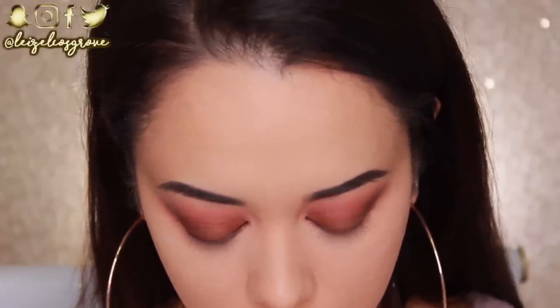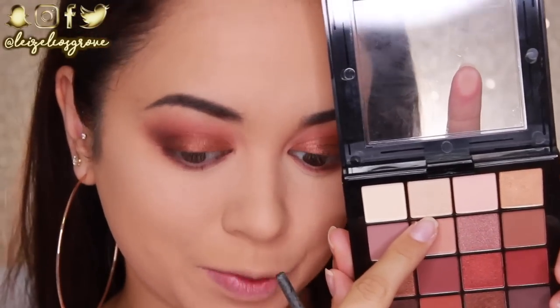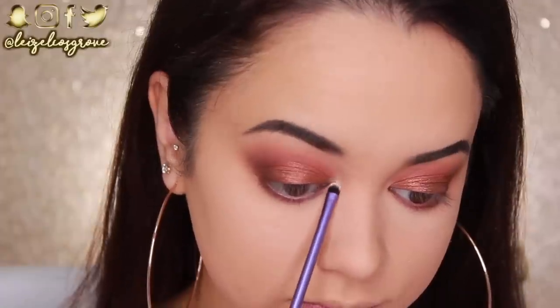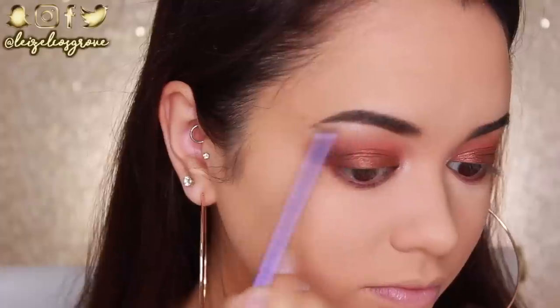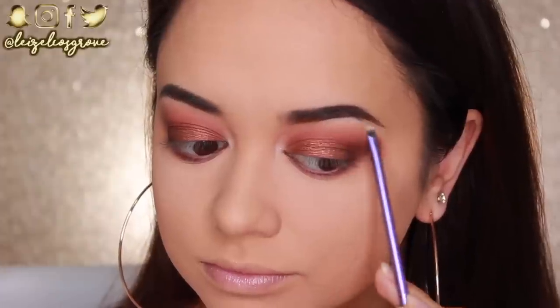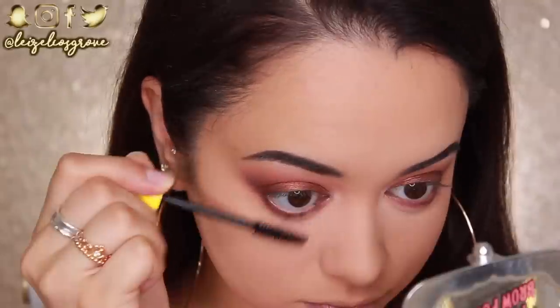Now I'm going to highlight the inner corners and brow bones. I'm taking the really shimmery white shade from the palette, using the Real Techniques Accent Brush, and applying it to the inner corners of my eyes and my brow bones. I was going to give myself a winged liner for this look, but looking at it now I just want to keep it soft and simple. So I'm just going to give my lashes a quick curl and a coat of mascara top and bottom.